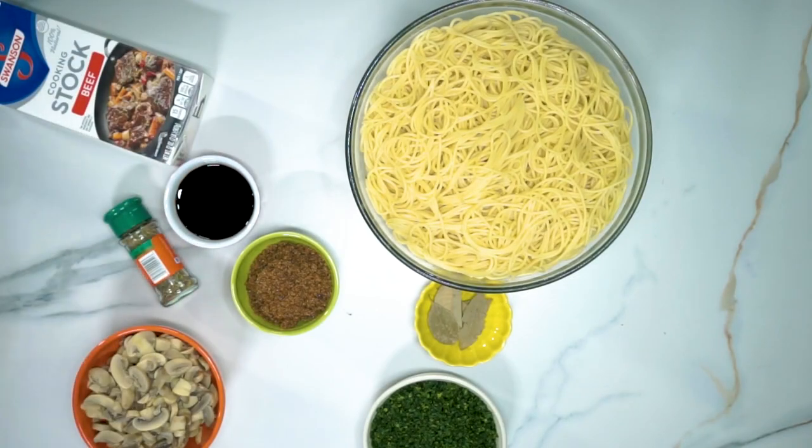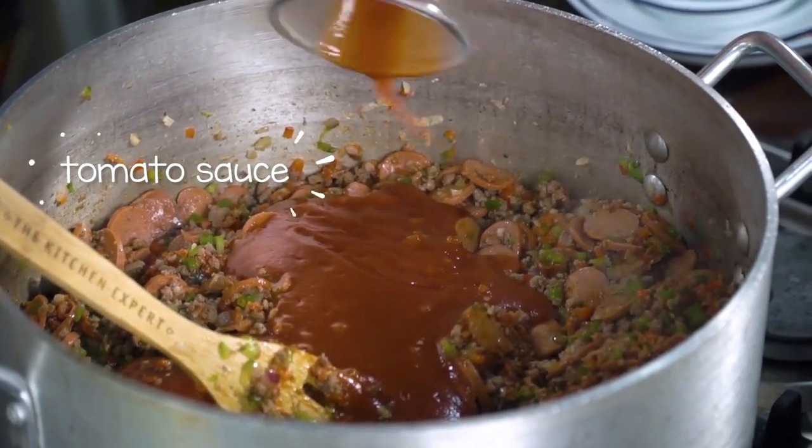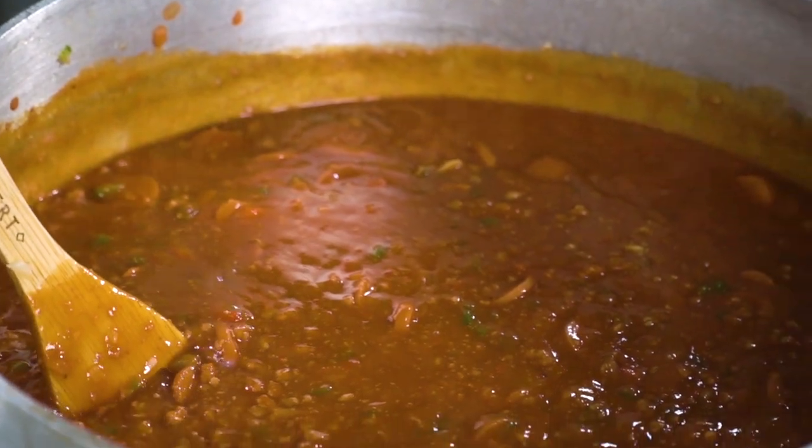Now it's time to start adding our tomato sauce. Guess how many packs I'm putting in — definitely a lot. I know you all know how to make spaghetti sauce and I'm sure kayang-kaya nyo. I will share with you: I use four large packs of tomato sauce.